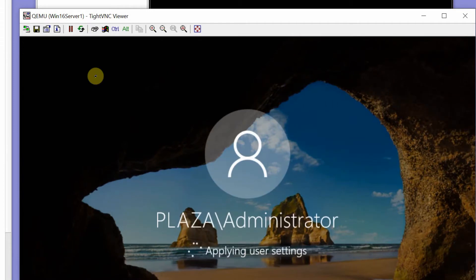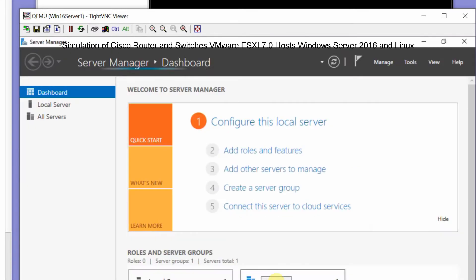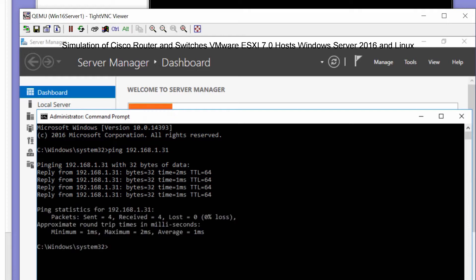Login to the Windows DNS server. Go to the DOS prompt. I'm pinging ESXi 7.0h1, IP address 192.168.1.31, and also the default gateway 192.168.1.1.